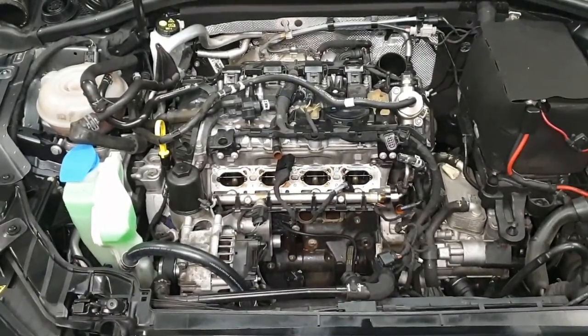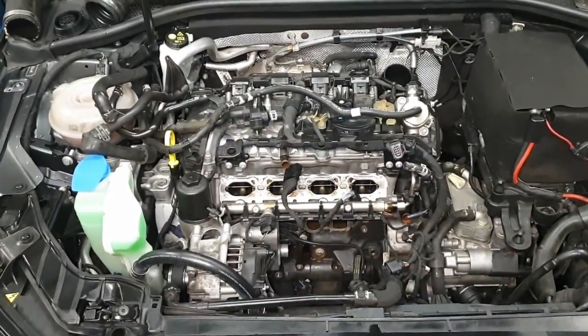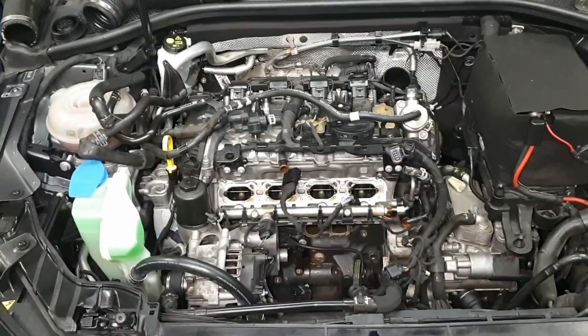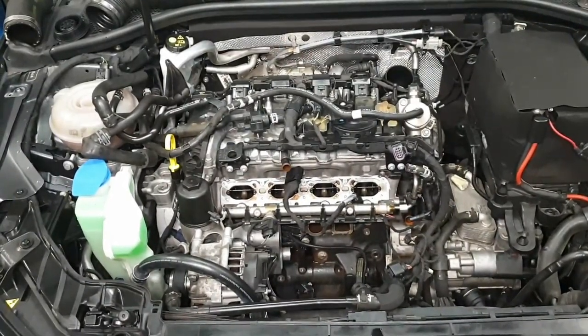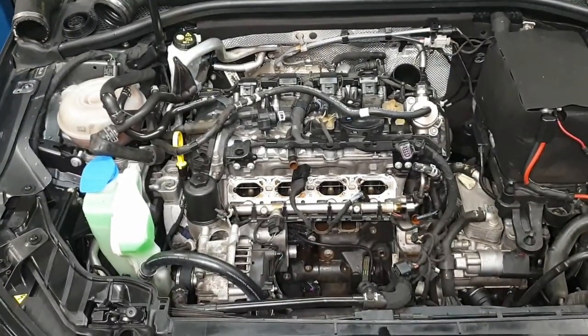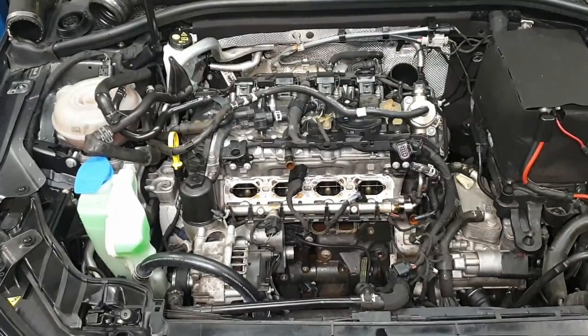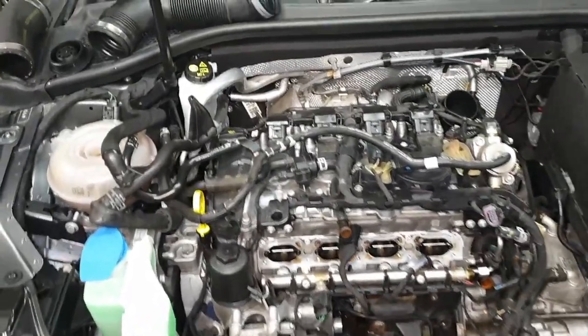Hi folks, welcome to another technical information video from AA Silencers. The engine you can see in front of you is actually from a 2016 Audi S3. Because these are direct fuel injection, unfortunately they suffer with carbon buildup on the rear of the intake valves.